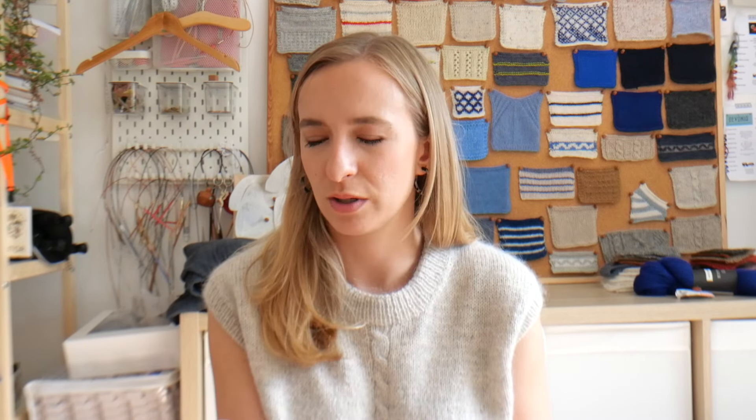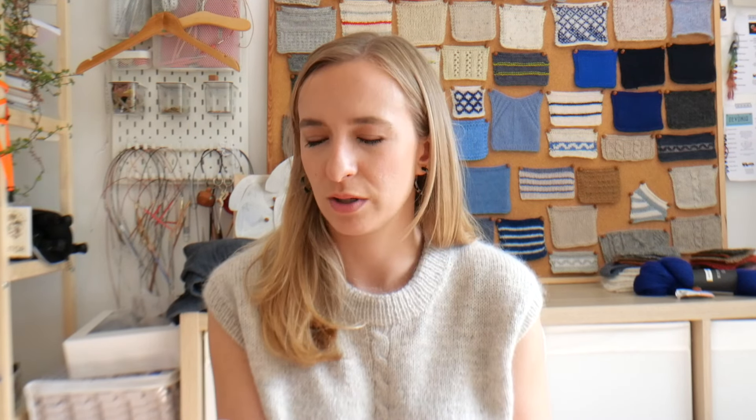This is the Loddon Sweater Baby — L-O-D-D-O-N. It's a river here in Hampshire where I live, near a place called Basingstoke. It's a little raglan with a Henley neckline — it's very cute. This would be the three-month size. I need to make another sample because I did adjust the grading slightly when I went to write up the pattern. This is in testing at the moment and the pattern will be available at the end of the month.